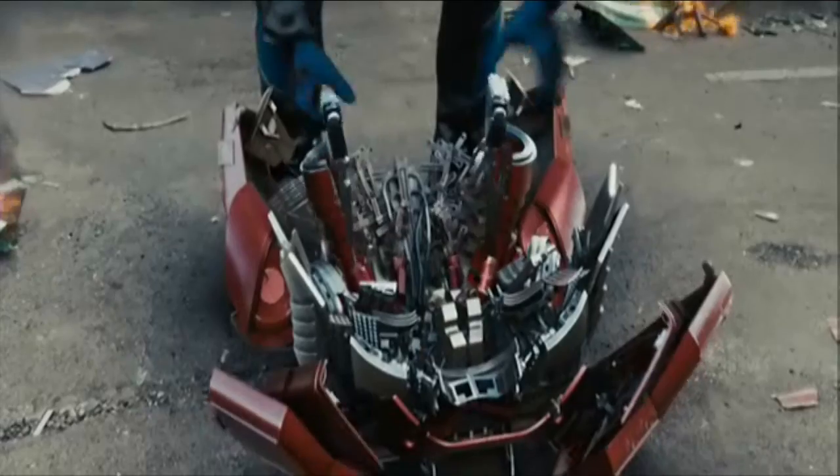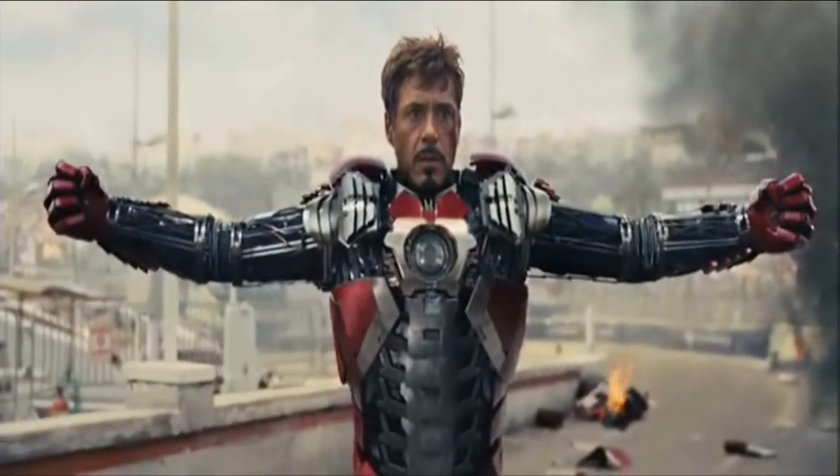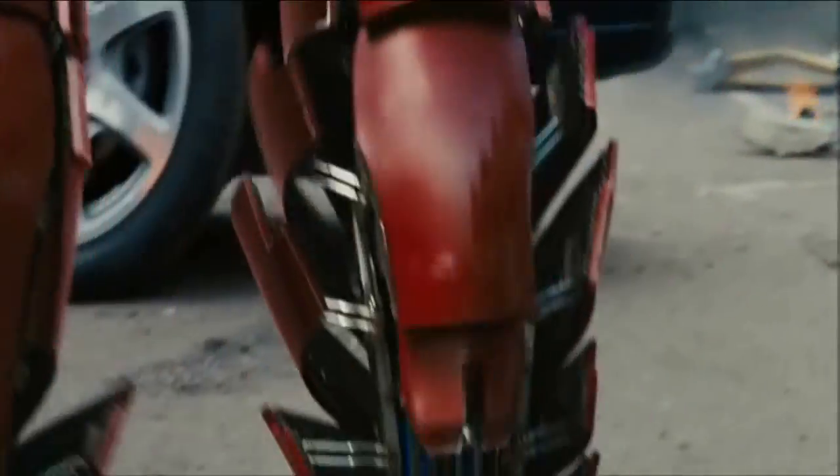As you know, Iron Man has powered armor that gives him superhuman strength, and he can fly. Plus, he has an array of weapons, including the repulsor rays that are fired from the palms of his gauntlets.